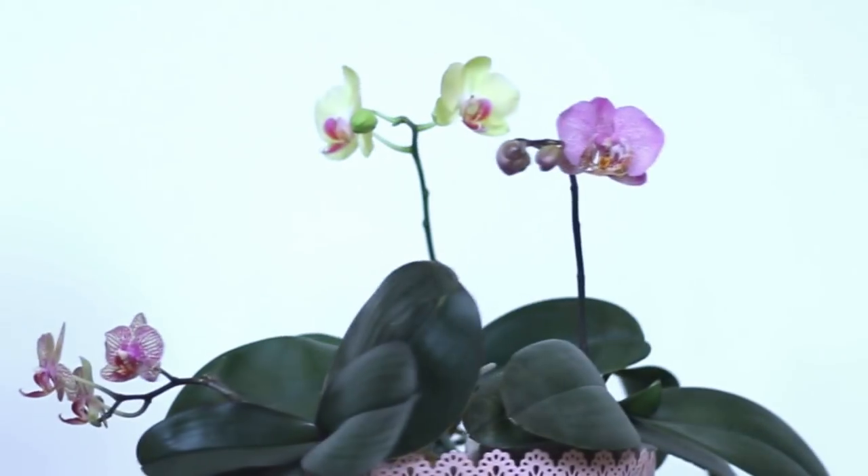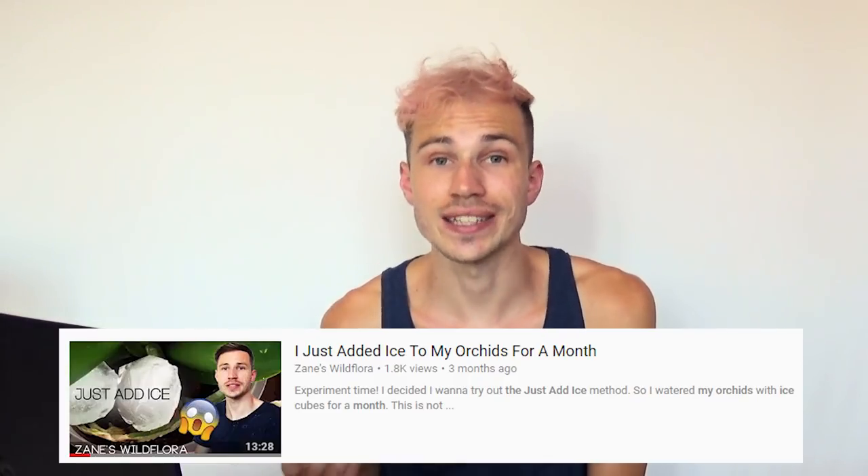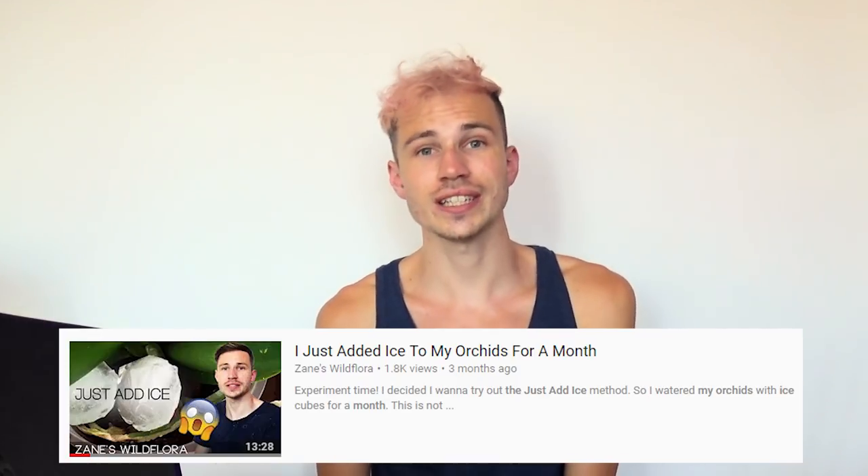Hello guys, it's me Zane and I just added ice to my orchids for 4 months. There was a video about 3 months ago on my channel titled 'I just added ice to my orchids for a month.' If you want to watch that video, click on the info card in the corner. This video is a follow-up for that video.